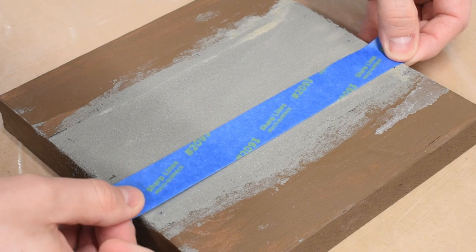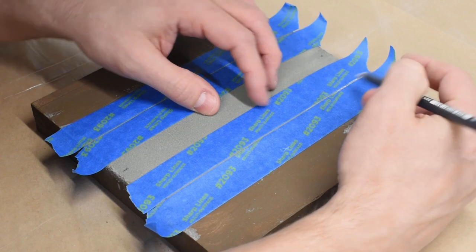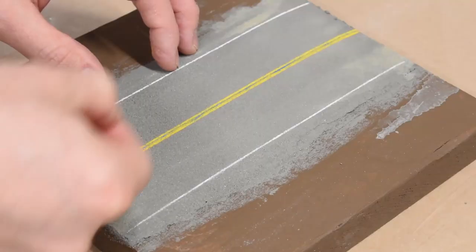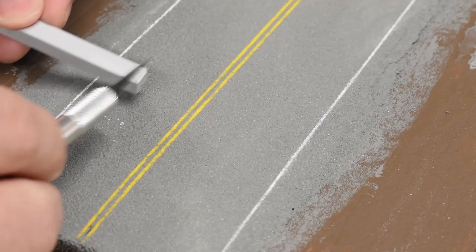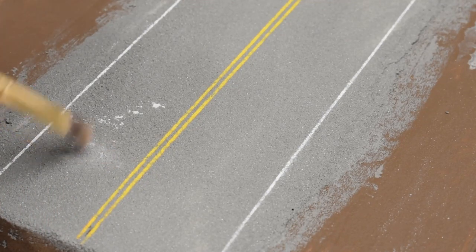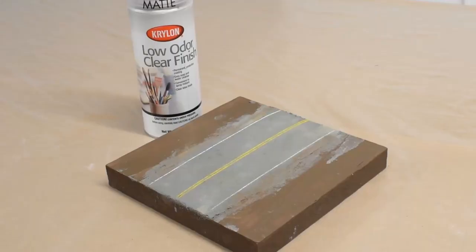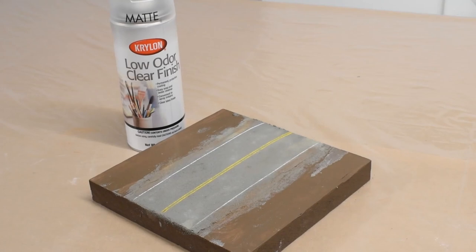For the lines on the road, I mask off where I want the lines to be using painter's tape, then use some artist pencils to draw them on. Here and there, you can even add some weathering powder or artist pastels to simulate dust and dirt — after all, fresh roadways quickly become dirty. Once happy with the look of the road, I seal it with a coat of Krylon Matte Sealer, and now it's done.